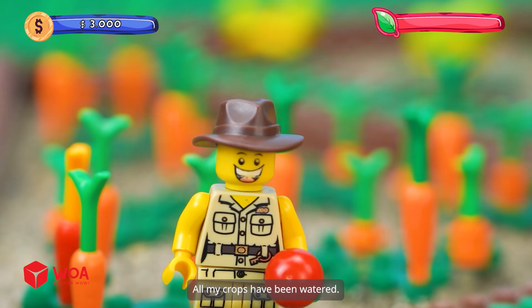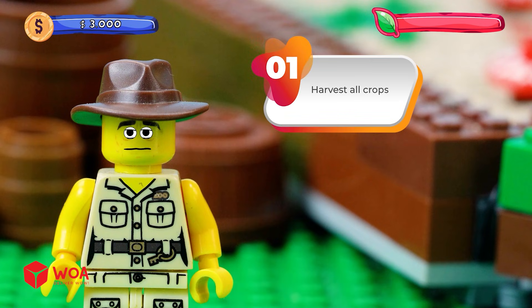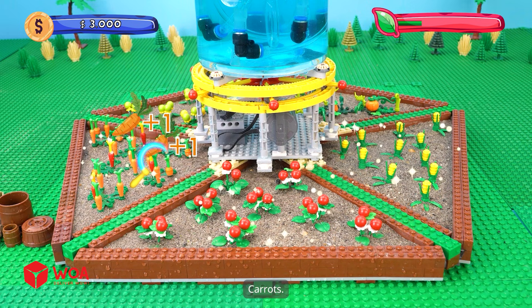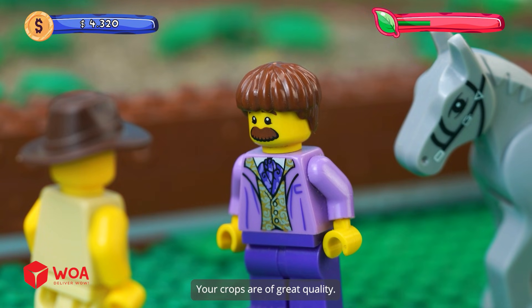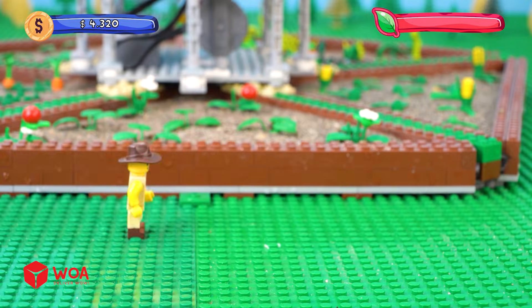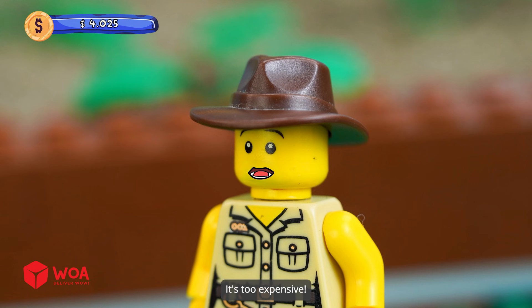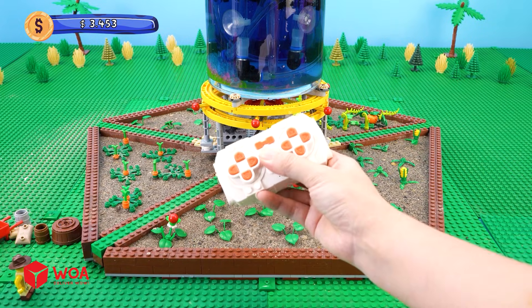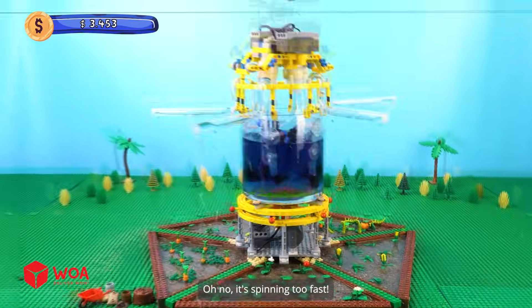All my crops have been watered. I can harvest the crops now. All the crops are ripe — would you like to harvest them? Option 1: Harvest all crops. Option 2: Wait a few days. I would choose to harvest all of them. Carrots, tomatoes, corn — that's a lot of money! Your crops are of great quality, I want to buy all your pumpkins tomorrow. I need to find a way to make more pumpkins. Would you like to add more fertilizer? Yes. It's expensive — nitrogen, phosphorus, potassium. Wow! All crops need fertilizer. Look, pumpkins are growing quickly. Oh no, it's spinning too fast. It's broken!